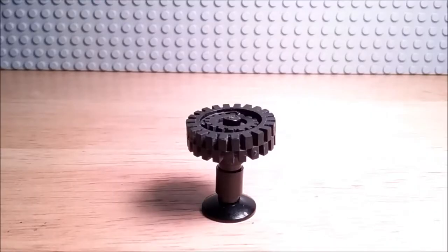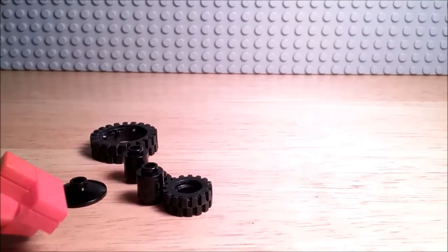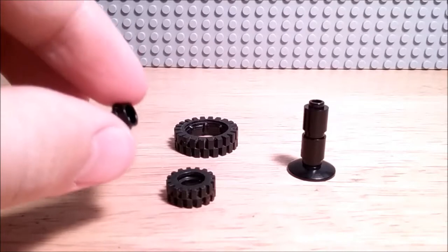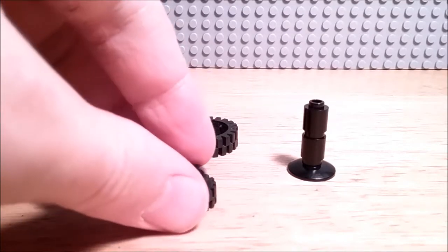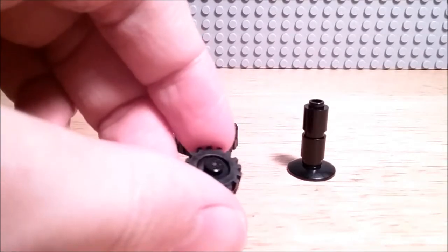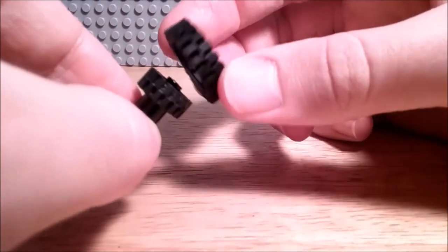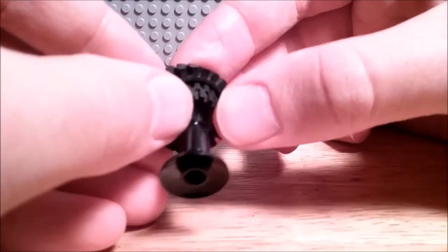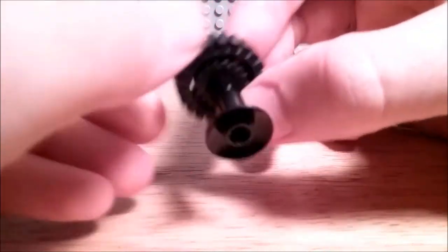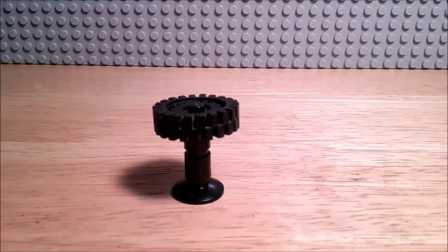This next one is a small table using the small and large tire. The first thing you want to do is stack these 2 cylinders on top of the dish. Then take this stud and place that inside of the tire — it will actually fit. After you've done that, connect it to the 2 stacked cylinders. Then take the large tire and place that over the small tire, and there you have a nice small table.